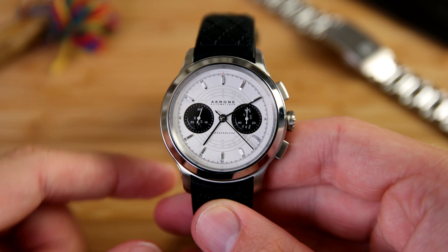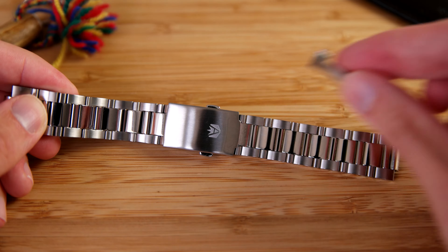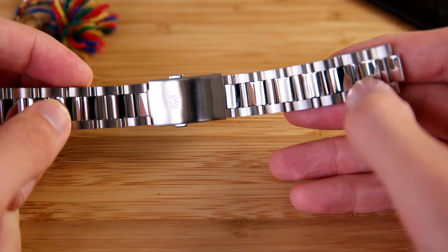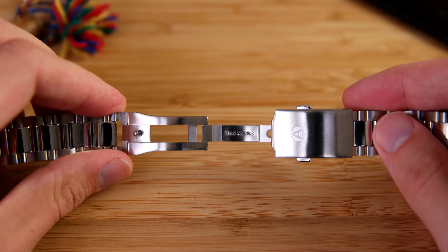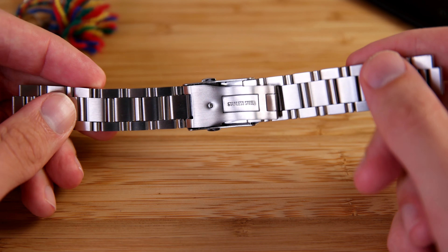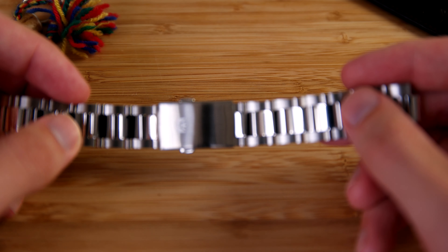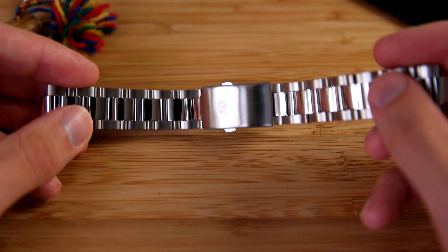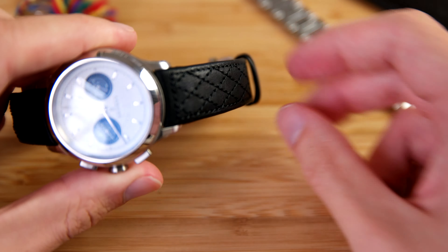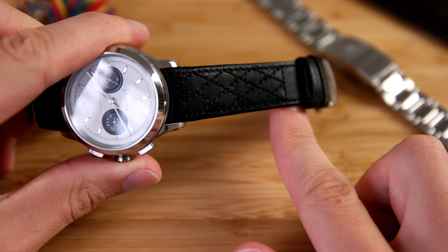It has a see-through case back with some really nice engraving as well. This watch is a limited edition of 300 pieces in total — 50 pieces in each color. The watch comes with both a stainless steel bracelet with solid end links and a leather strap. The stainless steel bracelet is really nice — we'll talk more about it later — it has a milled clasp with push release, and it's just an overall solid bracelet. I appreciate that both accessories are included in the box.